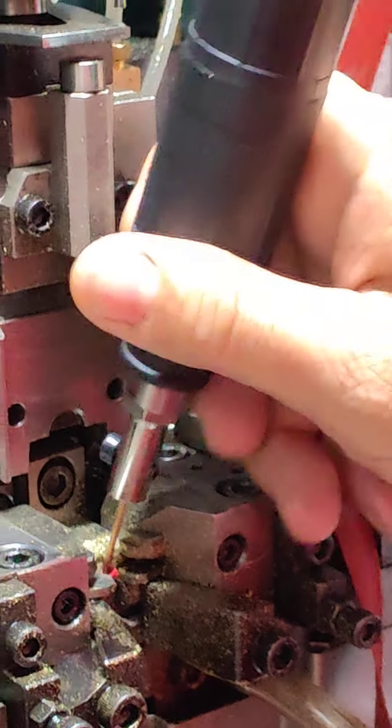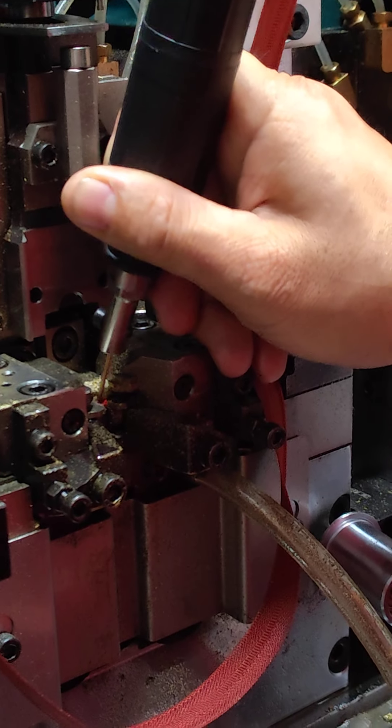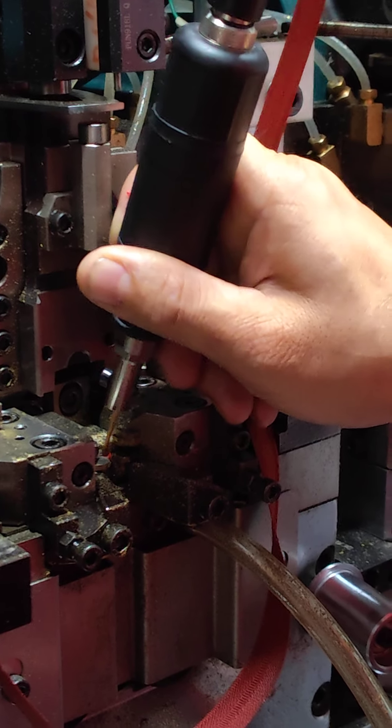After polishing, the dye will be very good, similar to a new one. So if you want to polish the white teeth, you will be able to polish the white teeth.